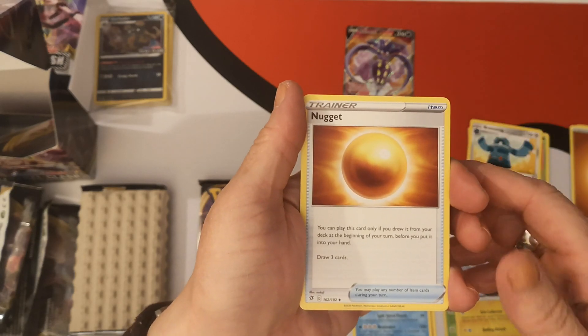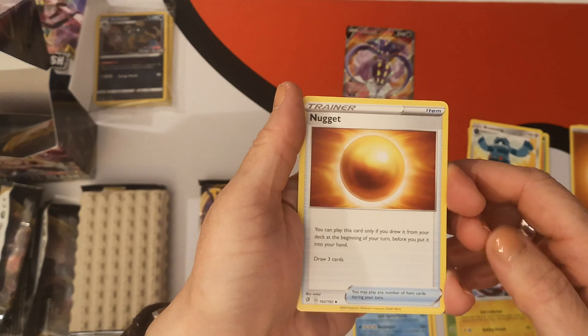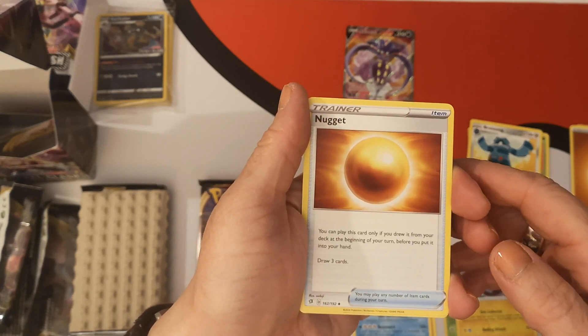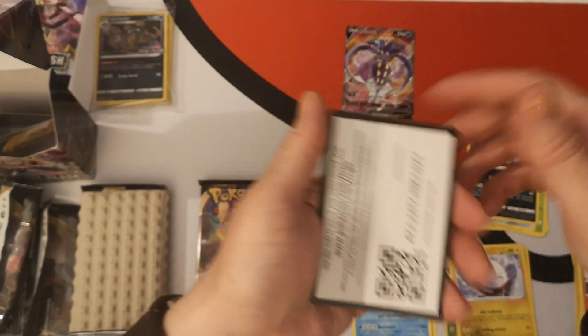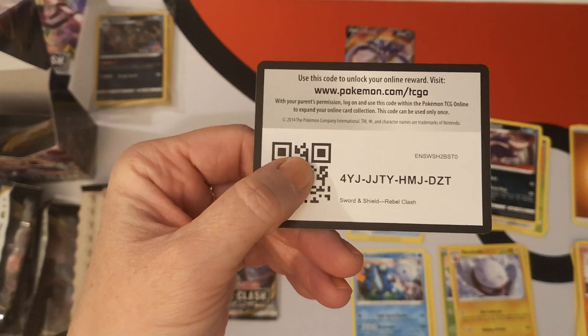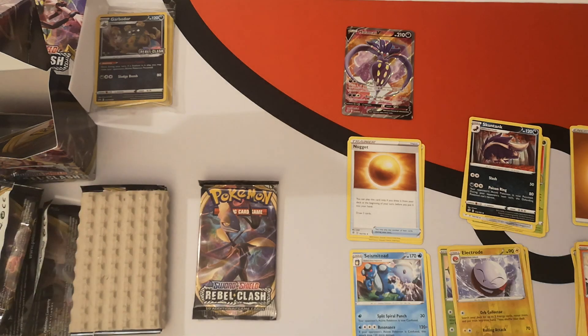I guess I won't be calling him Chicken Nugget — can't think of his name right now. Oh, we got Nugget. We have a Skuntank. And there is your code card. Good luck when these cards go live. Again, white code, no pull. It's fine.